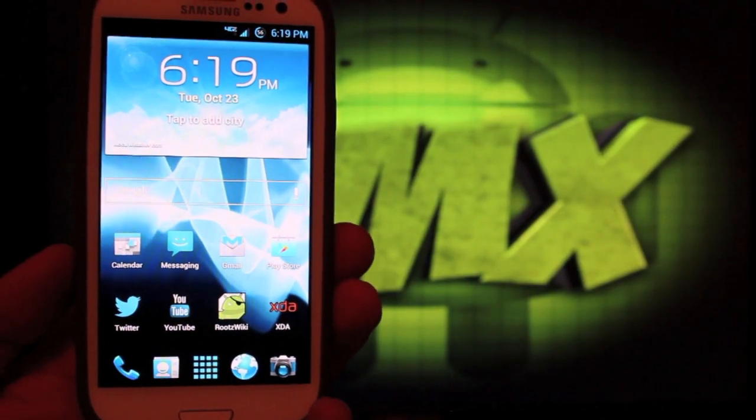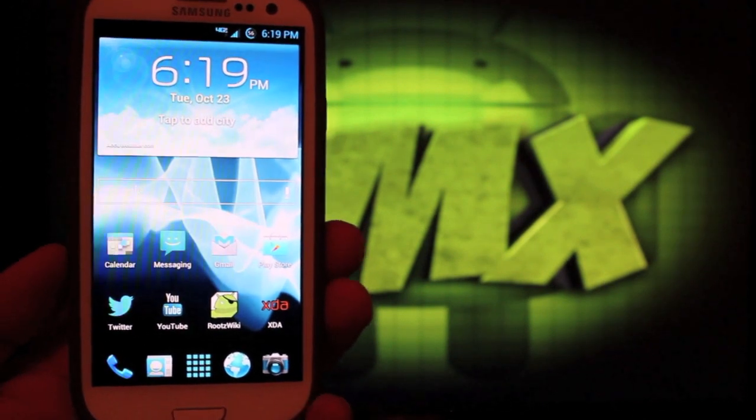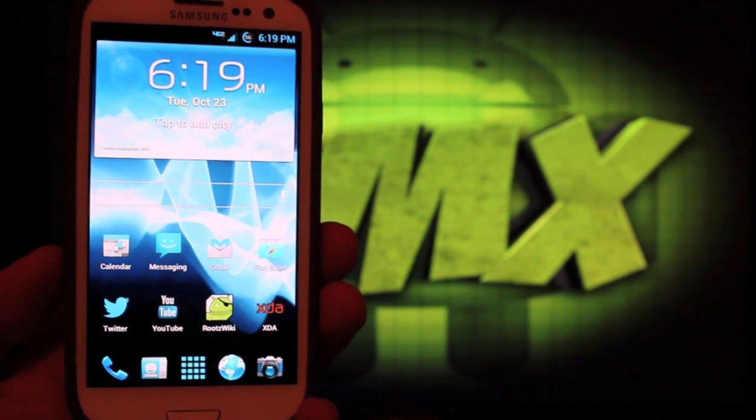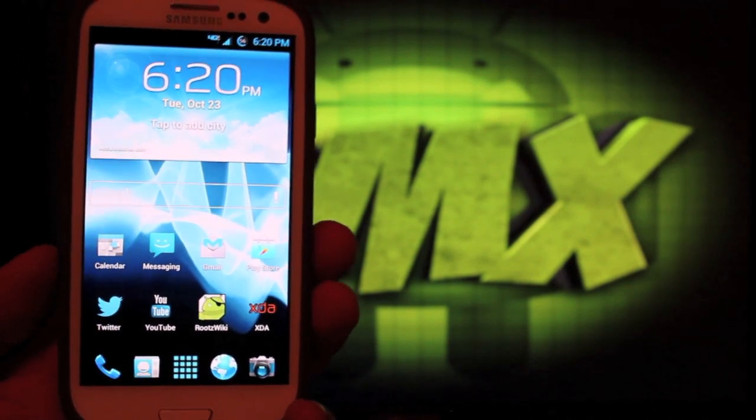Hey guys, Shane Starnes here with DroidMotorX.com. Today I'm going to show you guys the Jelly Bomb ROM from Incubus 26JC on the Verizon Galaxy S3.